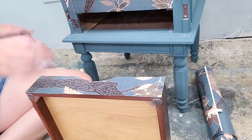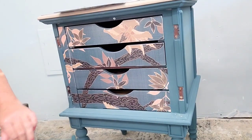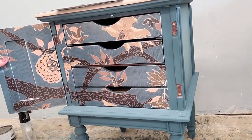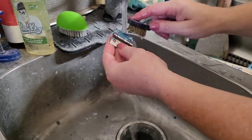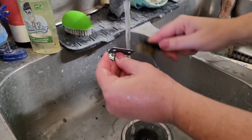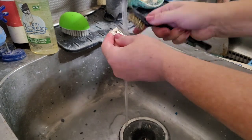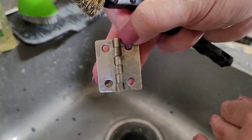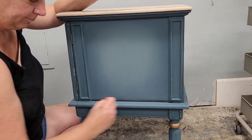When I put the drawer in, you can see how the pattern lines up evenly all the way down the front. I repeated the same decoupage process on all the drawers and the backsides of the doors too, and the pattern lines up all the way across. I also needed to clean the hinges — I had painted them when painting the body, so I soaked them in a little vinegar and water, which melts the paint off, and then used a wire brush to remove any residue. Good as new.